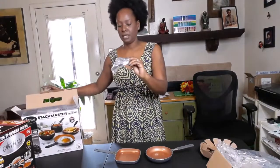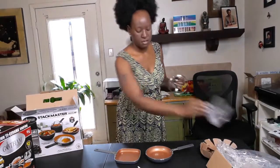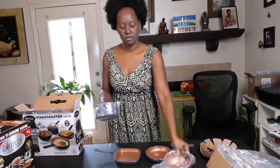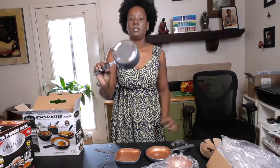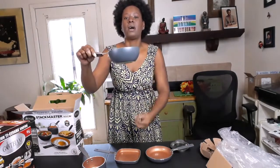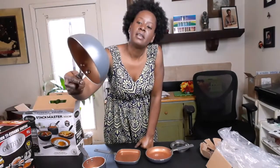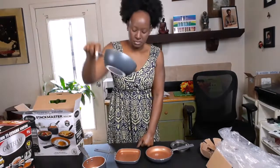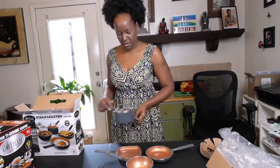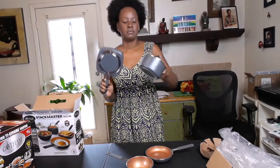We got a lid — definitely does not go on that one. We got two little pots. Make some sauces. That's cute. And you got like the little wok one, that's cute. Little wok. Gotham Steel. This lid goes to that one. So five pieces, y'all. Definitely got to wash them. But that's a cute little mini set.